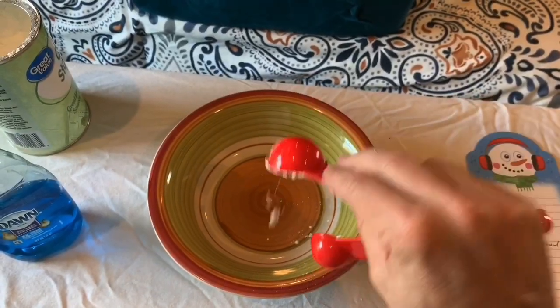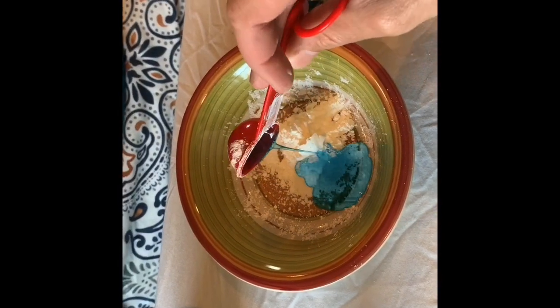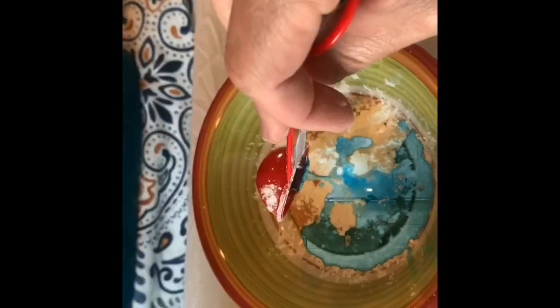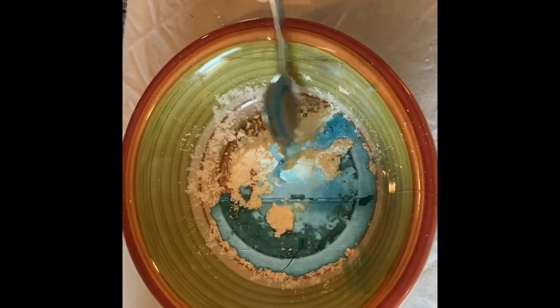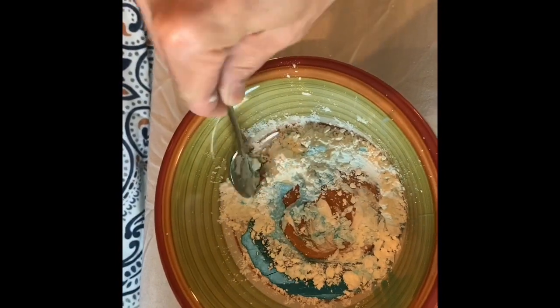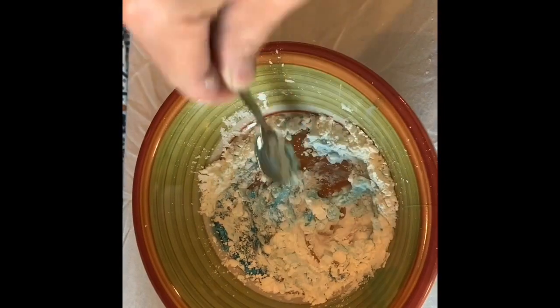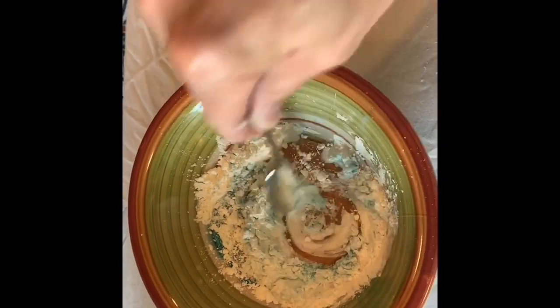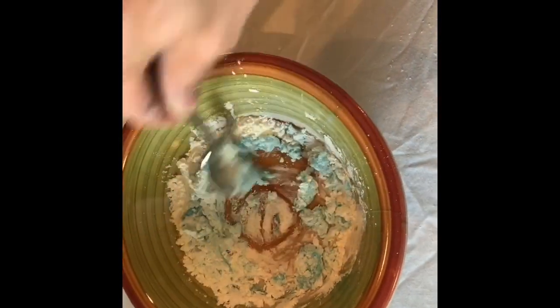I'm gonna add my two tablespoons of cornstarch, then my one and a half tablespoons of dish soap. Now comes the messy part — we're gonna mix it together, and as we're mixing we can start seeing it's starting to form a little bit more of a putty consistency. In a minute we may actually need to mix with our hands. I always like to start off with a spoon first and wait till later to use my hands so I don't get quite as sticky.